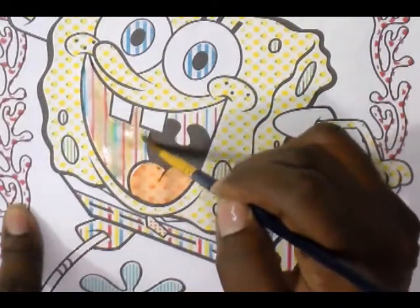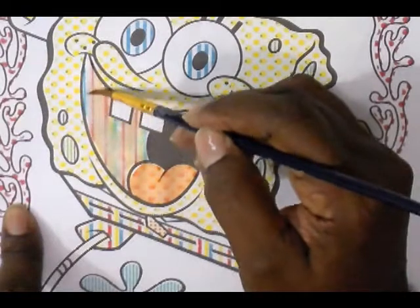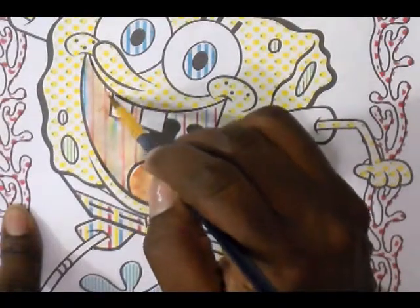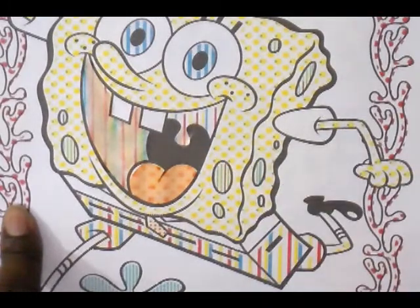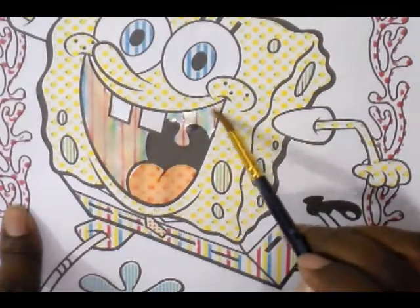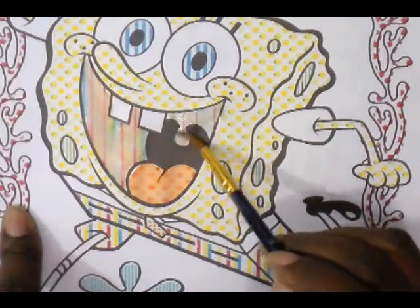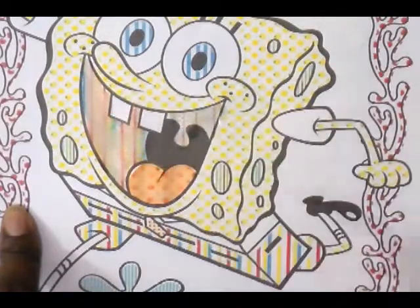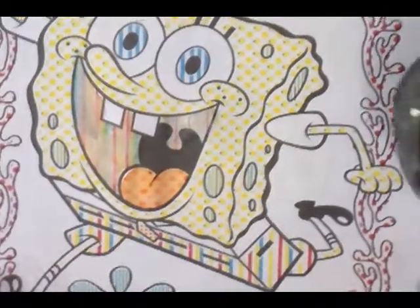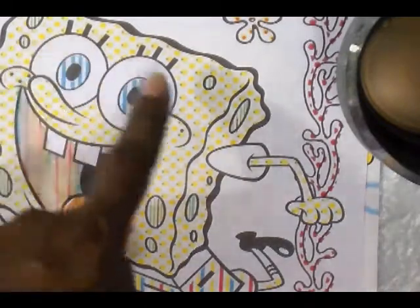A way to have some type of control over watercolors is to put a small amount of water in there. When you get around areas that have little sharp corners, it's best to use a pointed brush. I'm going to dip back in the water and touch in here again. I thought it was going to get dark, but it seems we don't have enough blue in there to make that darker. Now I need to do the sponge, his body, but there are different colors in this sponge and his eyes also. So I'm going to do his eyes first.